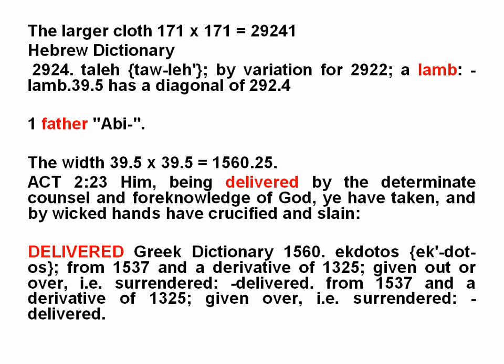The larger cloth: 171 by 171 multiplied together is 29,241 — the Hebrew dictionary value for a lamb. The width, 39.5 by 39.5, is 1560.25. Acts 2:25. From Strong's 1537 and a derivative of 1325 — surrendered, handed over, and delivered.